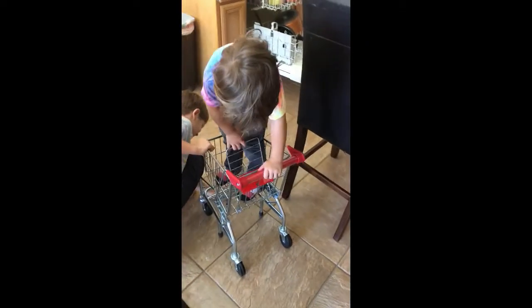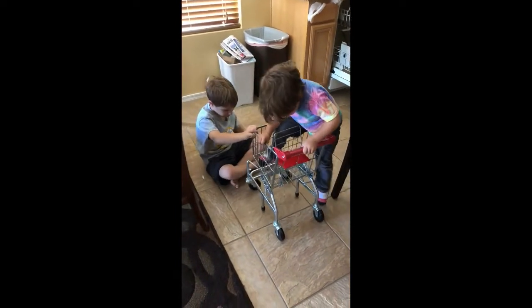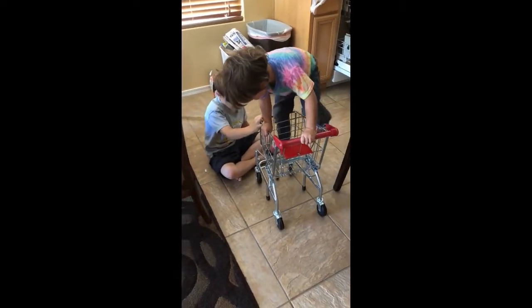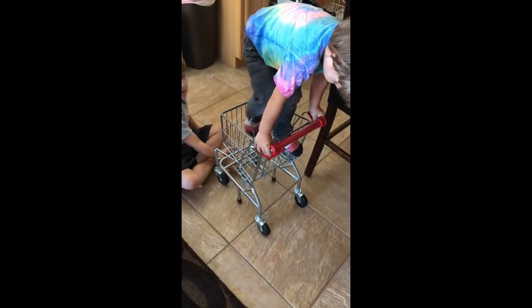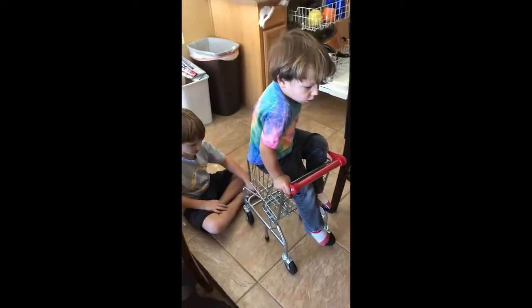Why is this thing in here? Why is this thing in here? What thing? This thing. What is it? This thing. Probably so it doesn't tip over when Joshy does stuff like that.